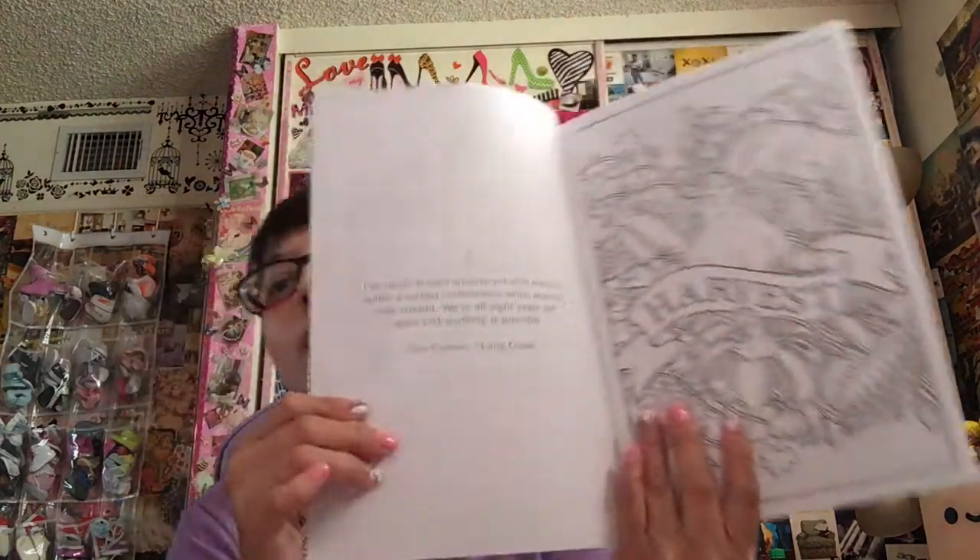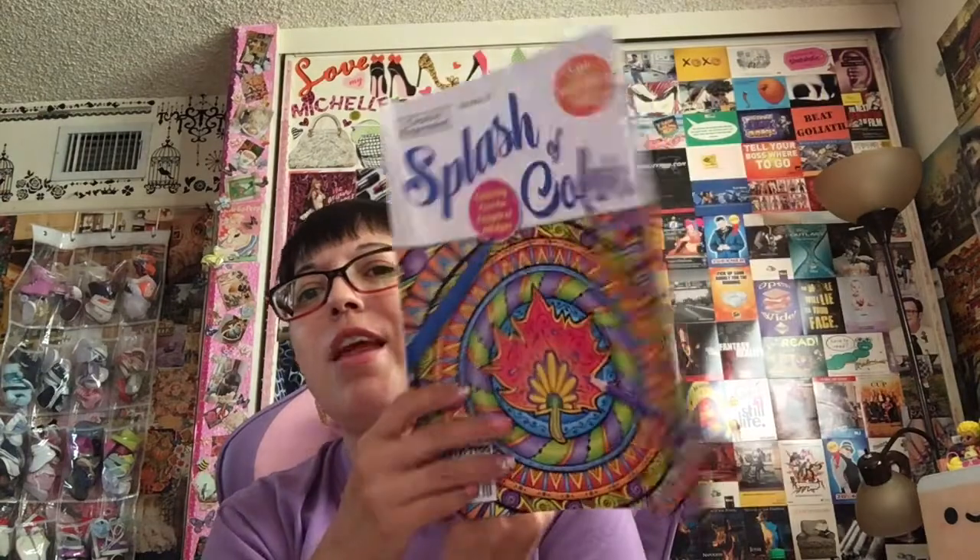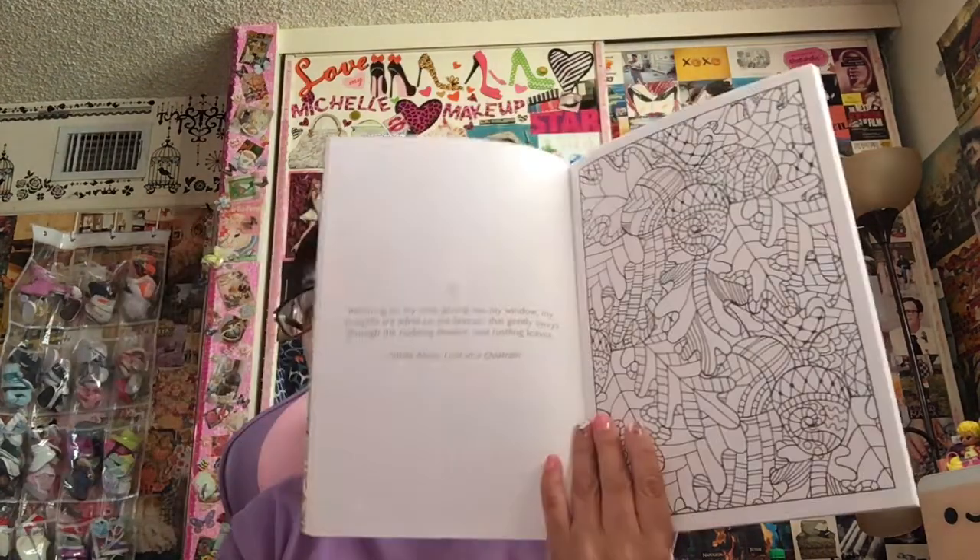Oh, do they have a subscription here? Quality paper, perforated pages, levels of intricacy. You could actually get these in the mail — how fun would that be? So this is just Penny Press. They do the crossword puzzles and word searches that I like. They even have little phrases here. This says: 'I've never known anyone yet who doesn't suffer a certain restlessness when autumn rolls around. We're all eight years old again and anything is possible.' — Sue Grafton. So this is just really fun, it's fall themed. I just decided to pop it open and give it a go at the store.